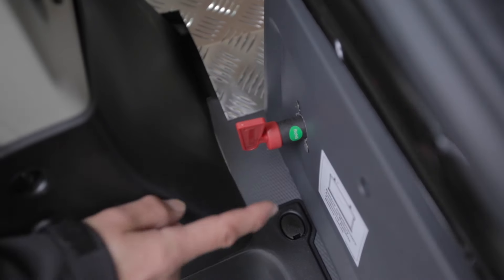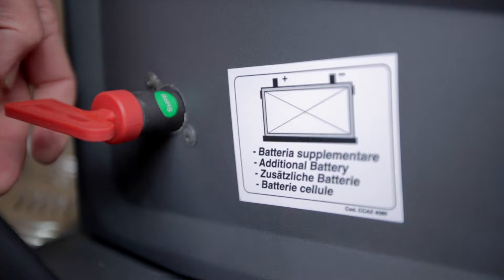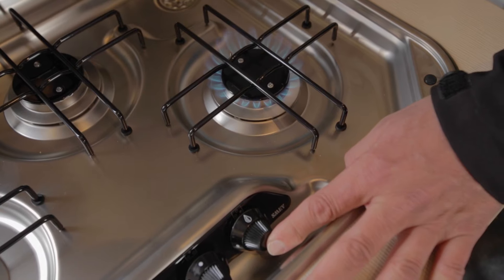The diesel compartment powers the engine, and by powering the engine you are of course charging both batteries in the vehicle. You're charging the main battery to drive and start the vehicle, and you're also charging the battery in the back of the vehicle, which you use to charge your things and cook.